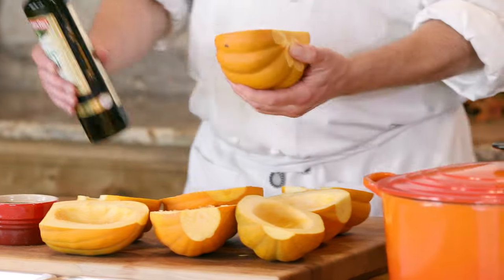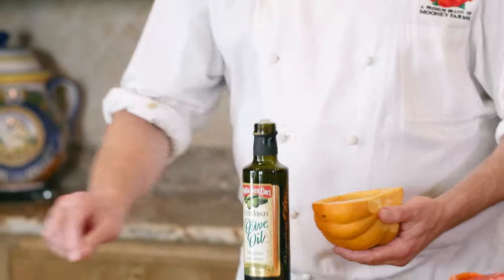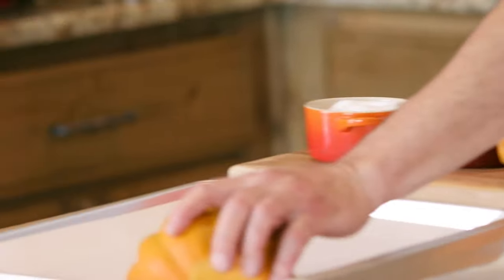Here's your squash — drizzle on our beautiful Bella Sanlucci olive oil, a sprinkle of salt, a sprinkle of pepper, and we're gonna throw it face-side down in the pan.